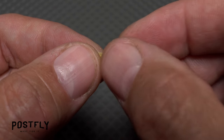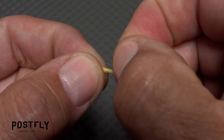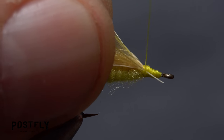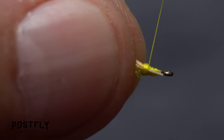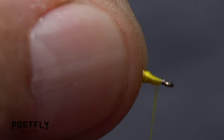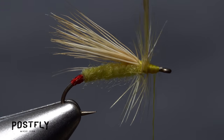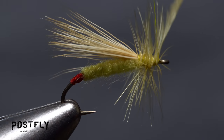Pick up one of the light yellow saddle hackles and with the shiny, convex side facing you, strip off a quarter inch or so of fibers from the butt end of the stem. Lay the bare stem against the near side of the hook so the hackle fibers start right at the base of the wing. Take thread wraps to firmly anchor the stem all the way down to the back edge of the hook eye. Then begin making touching wraps with the feather forward toward the eye — four to five wraps, one in front of the other, is plenty.